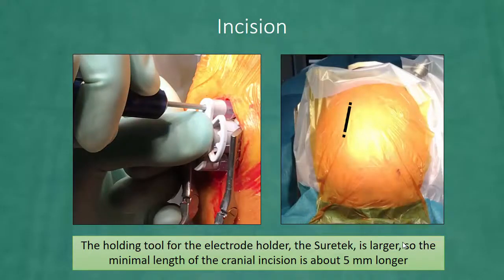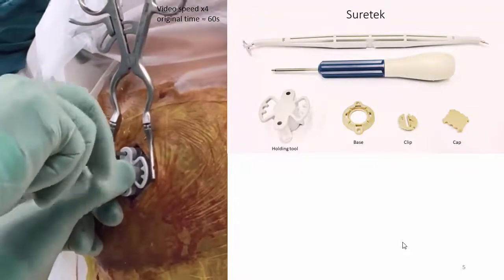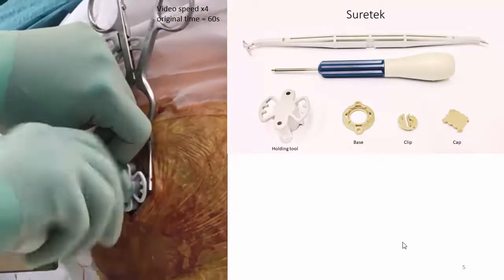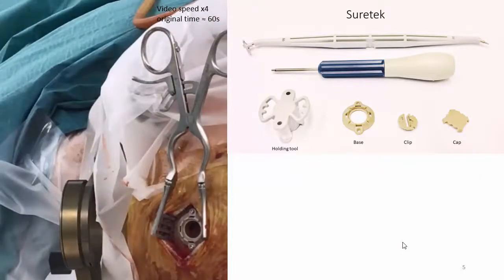The first thing is that the holding tool for the electrode anchor, the SureTek, is larger, so the minimal length of the cranial incision is about 5 mm longer. The anchoring device for the electrode, the SureTek, is similar to the Stimlock from Medtronic and is mounted in the same way. The base is placed in the burr hole using the holding tool and attached with two screws as seen here.